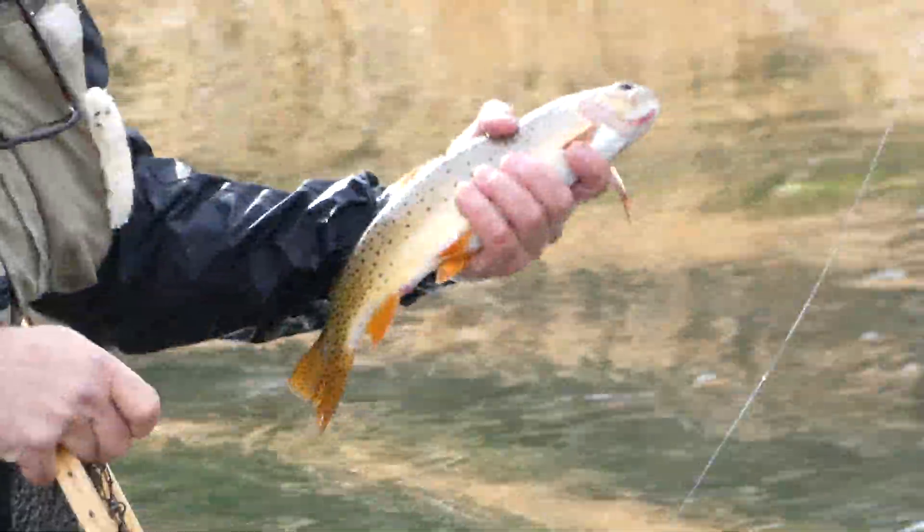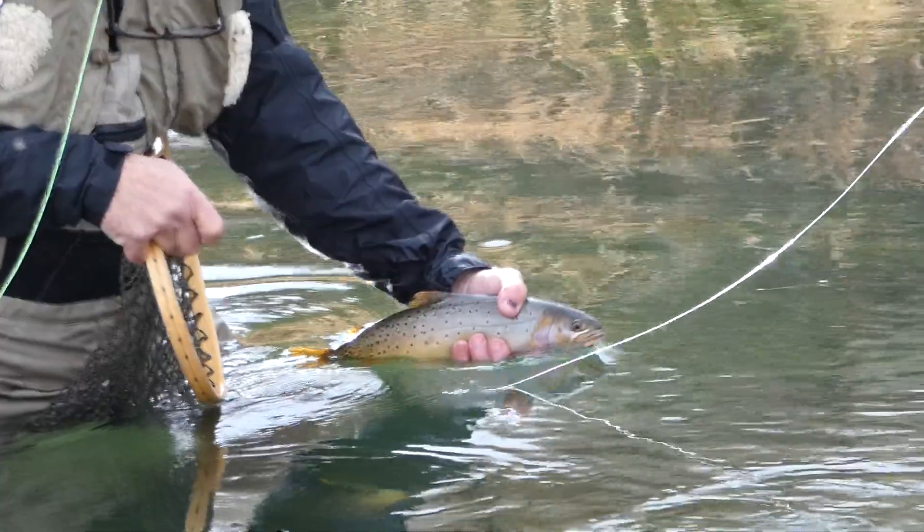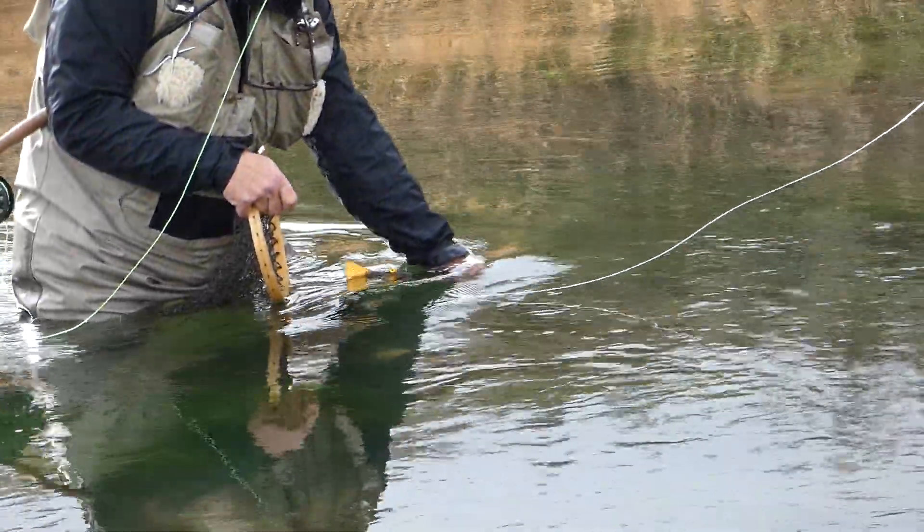That's a brown — that's a brown trout. Yep, he's a brown, he's a German brown. Excellent. Let him go.